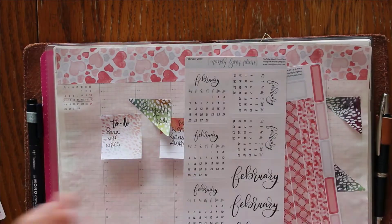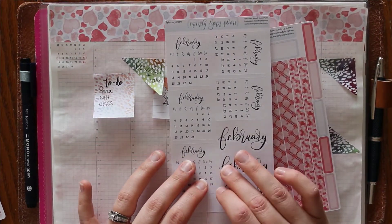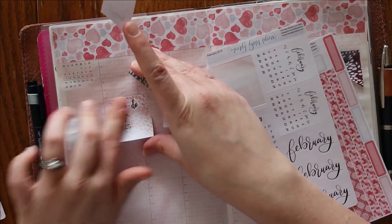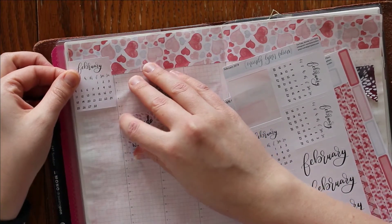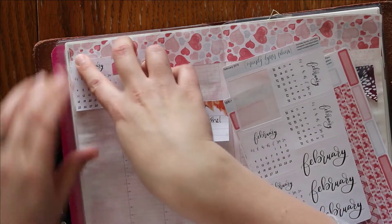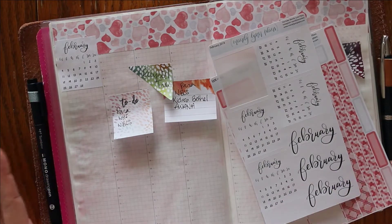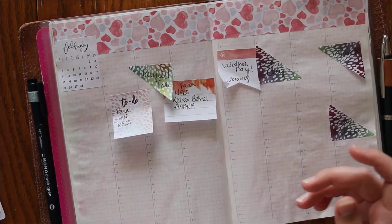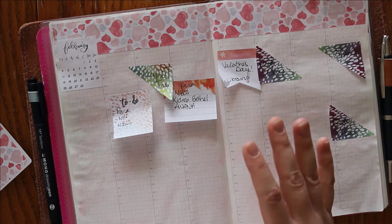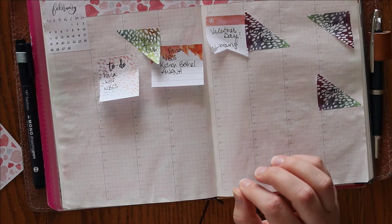The next thing I'm going to do is use my February monthly stickers. We have February in a Monday start, we have March in a Sunday or Monday start option, and we will have April in both Sunday and Monday as well coming to the shop on Friday — which is actually the day that this video will go live. Releases have been in the evenings but I'm really trying to get it done earlier; my goal is nap time, we'll see if that happens.